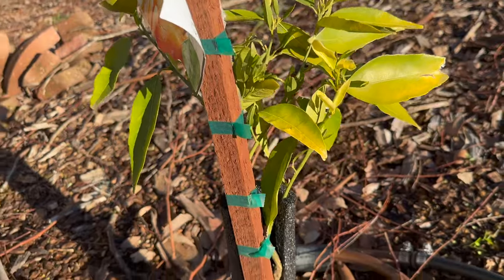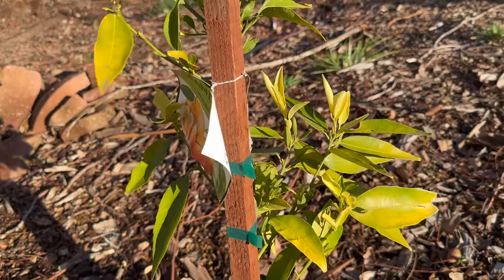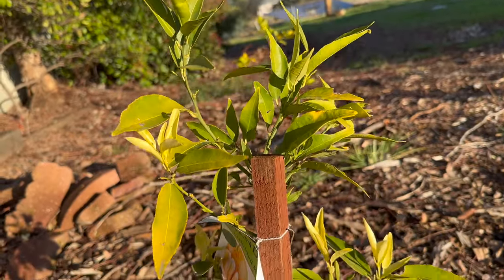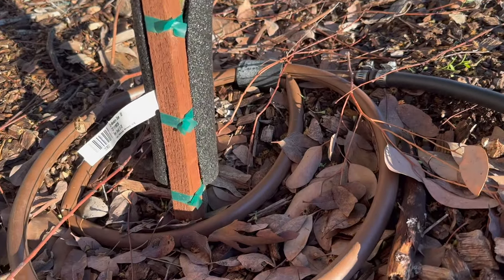This tree we've only had in the ground for about a year and a half — maybe not even quite. This is the second winter it has been on our property in the ground. You can see the cover going on, which helps a lot.